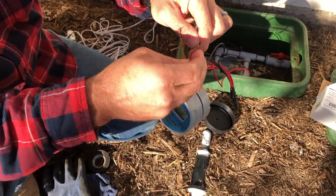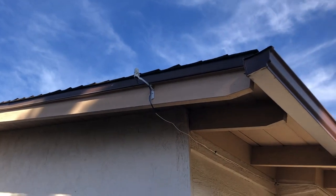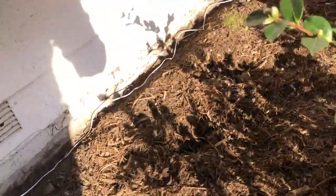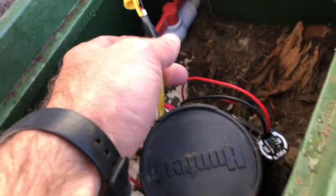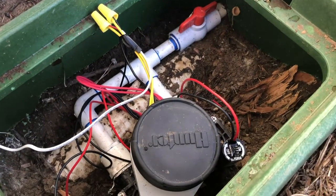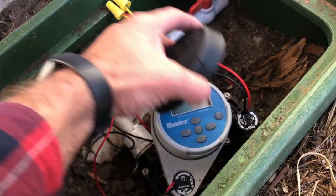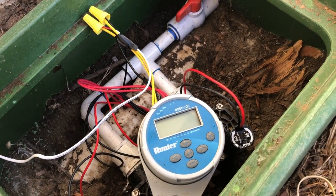We'll run this up to the top of the house. Here's our rain sensor — I'm going to go in the ground here, staple that down, and it runs into the box, just like that. This rain sensor, when it rains, will turn off your controller for three days and then go back to its regularly scheduled program. If you have any questions, comment down below and I'll answer. Thanks, bye.